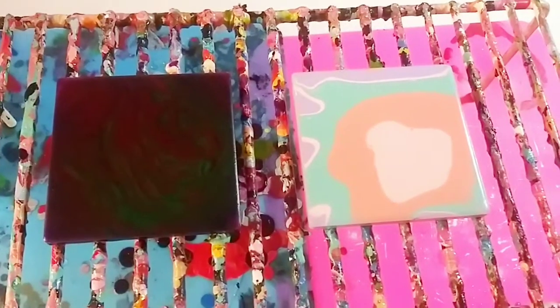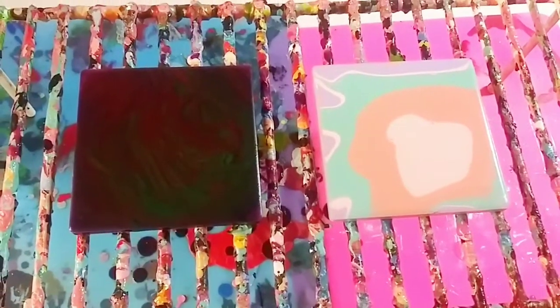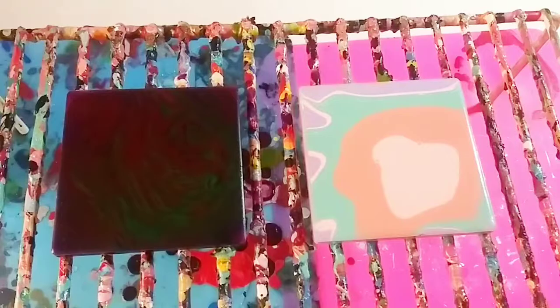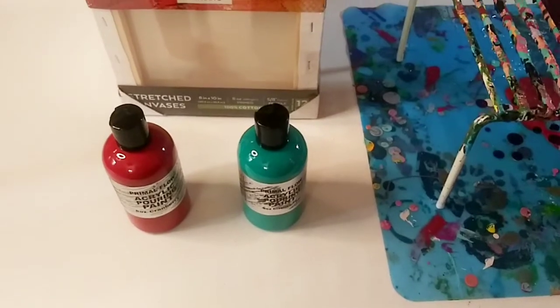I'll be back - hopefully these paintings will come soon and I can show you them all. If for some reason they don't come today, I may make a little something with my new colors. All right, I'll see you later, bye.